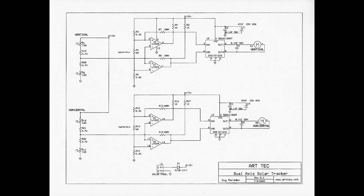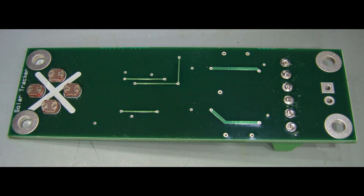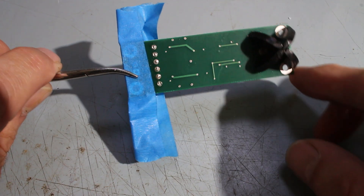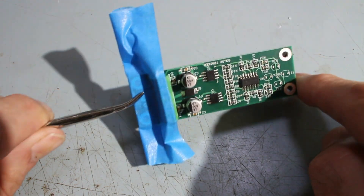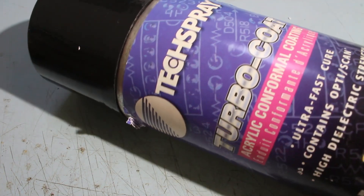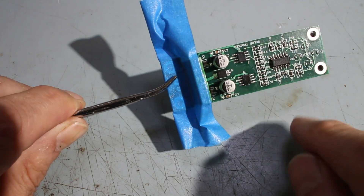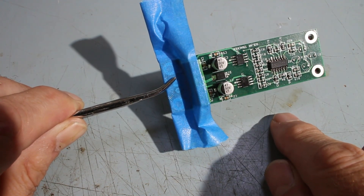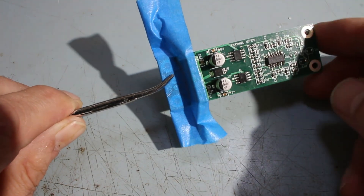Here's the schematic for your reference — you can pause and copy it if you want. The assembled board shows the photocells installed on the front. I've also coated the whole electronics with a conformal coating called Tech Spray Turbo Coat, which puts a complete cover on all exposed electronic parts to protect from weather. I masked off the connection points so those are not covered in insulating material.